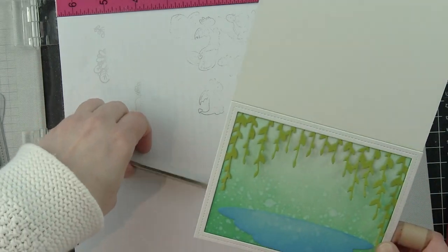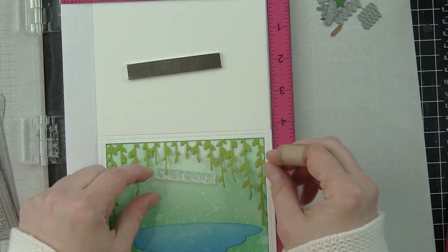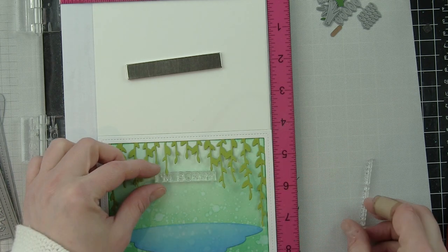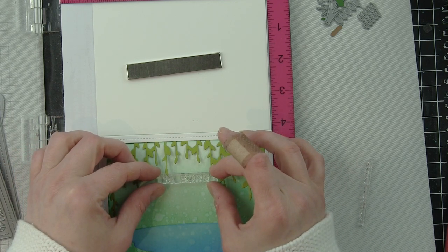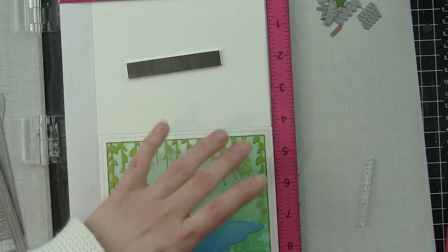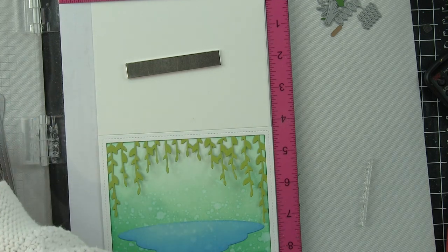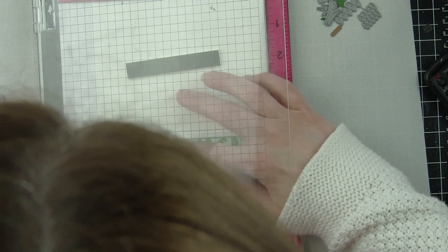I'm a big fan of not using foam adhesive on the outer edge of an A2-sized card because it makes it tough to fit inside an envelope. I used to do it all the time and then realized it was such a tight fit — sometimes it wouldn't fit at all. So I've put one layer of the white frame down and will add the final one when completely finished with everything else.